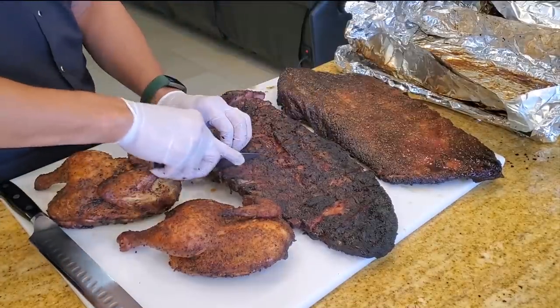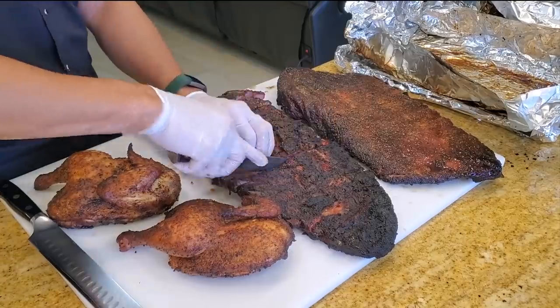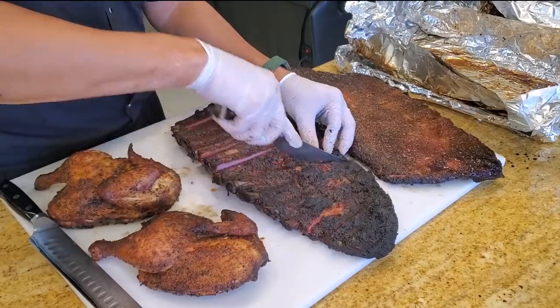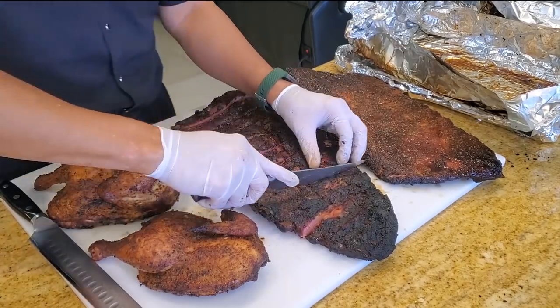Cary's an interesting person because he's had a number of interesting jobs, including being a rodeo clown, believe it or not. He had to give that up because there was an accident and the bull kind of punctured his sternum, so he gave up being a rodeo clown.